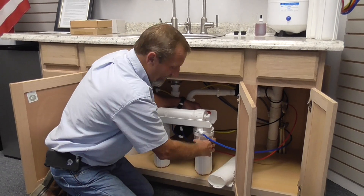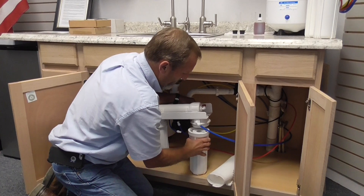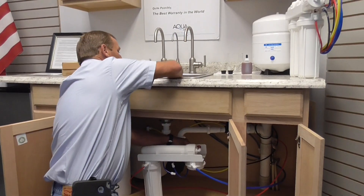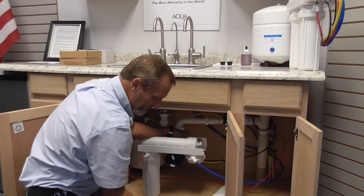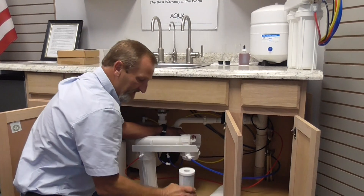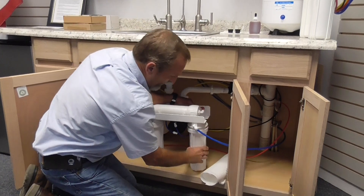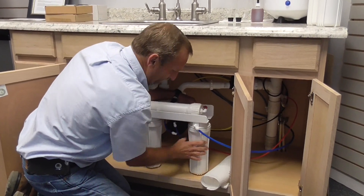You will unscrew the housing from the unit. Inside you will have your cartridge. Simply pour out the old cartridge. You are going to grab the new cartridge, place it in the filter housing, and we will reassemble the housing back on the unit by turning counter-clockwise of course.